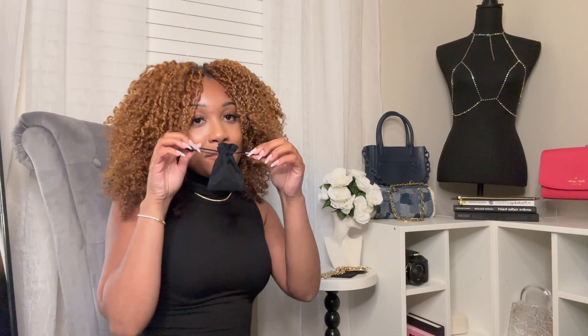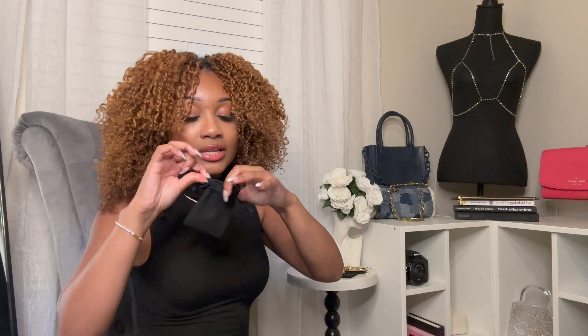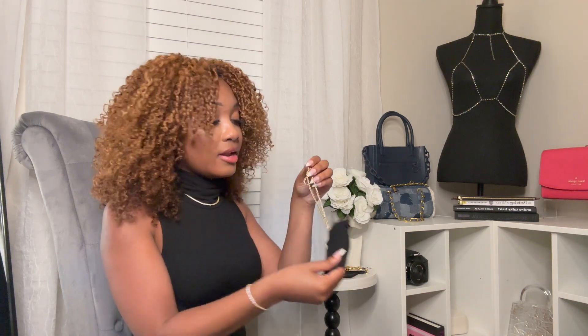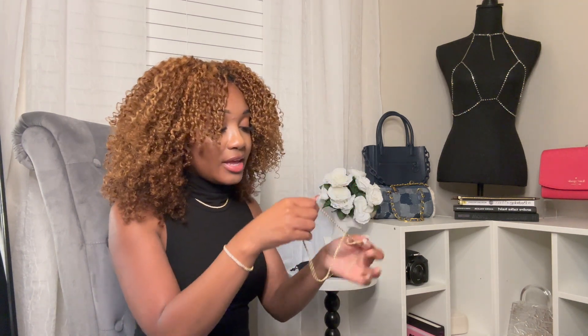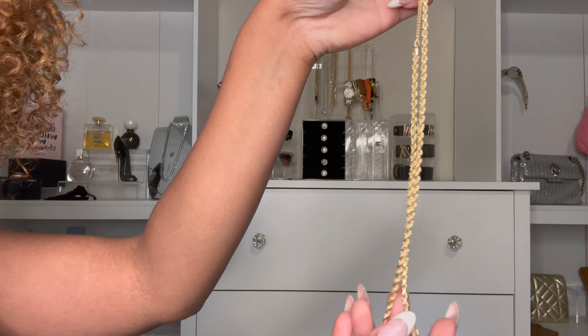With every Bubble Bar jewelry piece purchased, you're going to get a duster bag, which I love. This is definitely perfect if you're a traveler — just make sure you have your jewelry pieces organized and tangle-free. The first necklace I have is this mini, or small size, rope necklace.